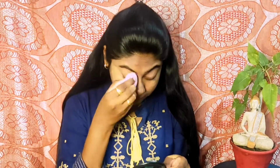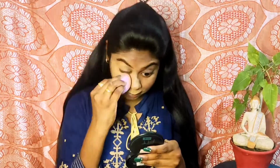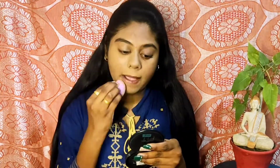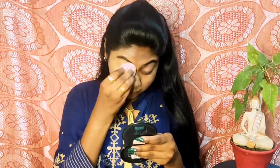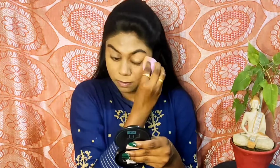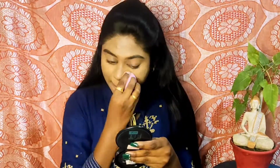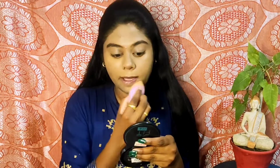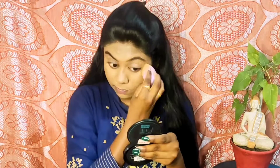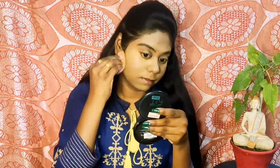Next I am using my beauty sponge, and for the foundation I am using Nykaa Skin Shield Anti-Pollution Foundation in the shade True Toffee 12. In this look we will not use a full coverage foundation because it is a clean makeup routine, so it is supposed to be natural. I have used this foundation because it gives medium to buildable coverage and it also gives a really natural look.